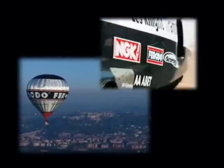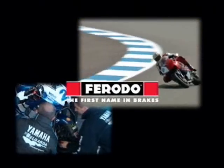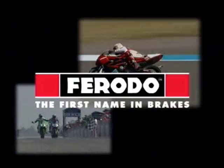A world-beating brand with over 100 years of experience, from a global corporation, and in partnership with leading motorcycle manufacturers. This is the pedigree that has led to Ferodo's justifiable position as the first name in brakes.